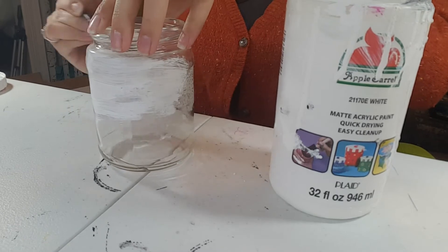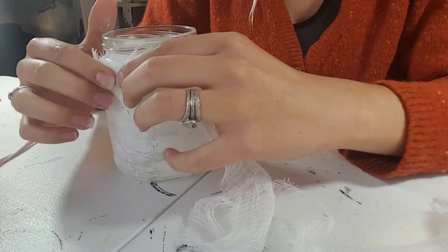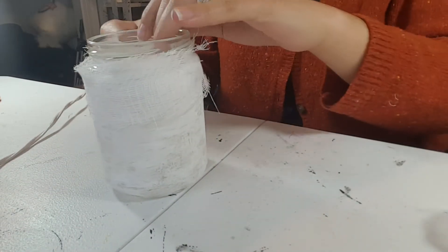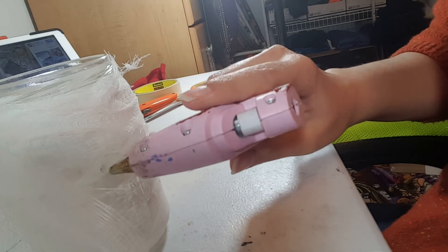Once your strips are cut out, go ahead and paint your jar a light color of white — it doesn't need to be super opaque. Once your jar is dry, hot glue those cheesecloth strips to the jar. Be careful, this cheesecloth is very thin and you might burn yourself.